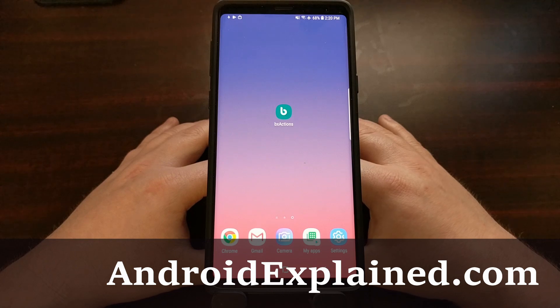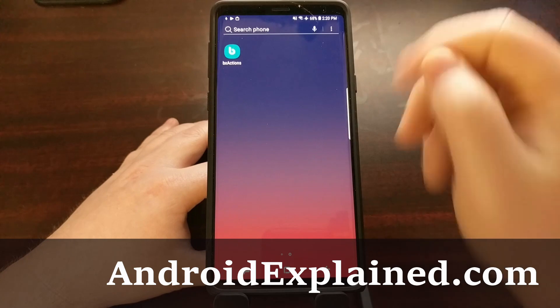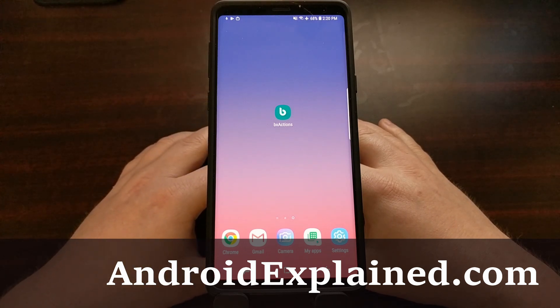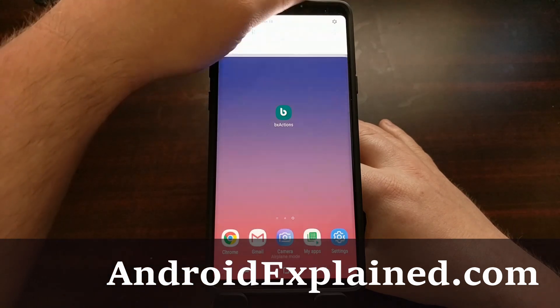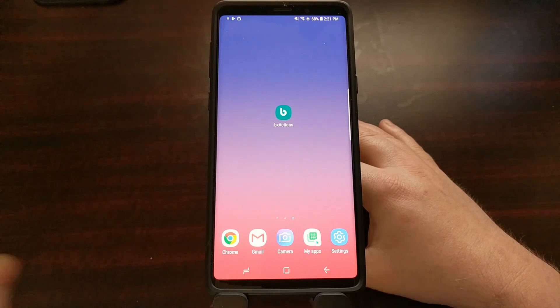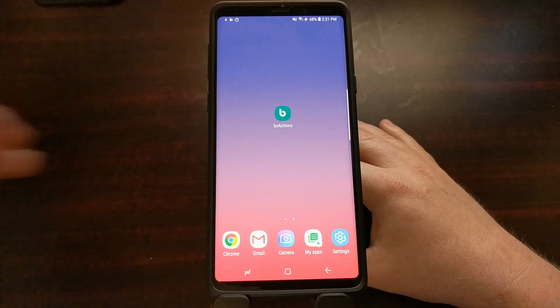Yesterday I showed you a way to prevent the accidental pressing and activating of Bixby using the dedicated Bixby button. Now on the Samsung Galaxy S9 and S9 Plus they had a software feature that actually let you disable the button completely. That has been removed in the current software on the Galaxy Note 9.